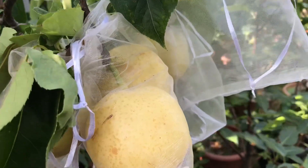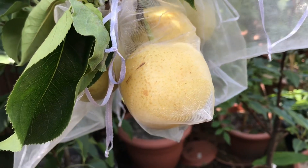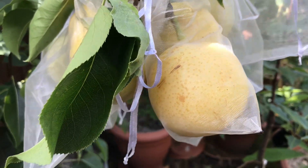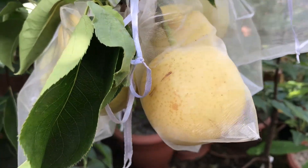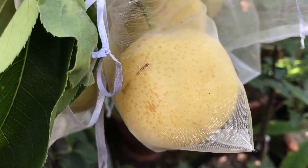Hello everyone, it's Brett here, Lionel Hot 84. I'm doing an update on the progress this year of one of my Asian pear trees which is growing in a container. This variety is Shinziki, which as you can see has the paler gold-coloured skins with the flecks on.